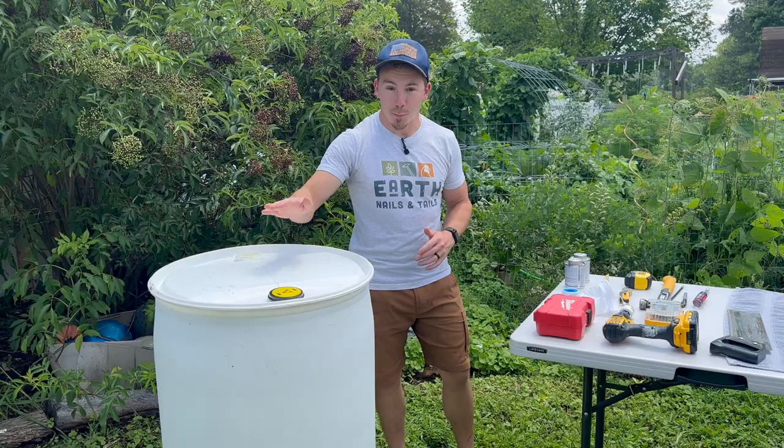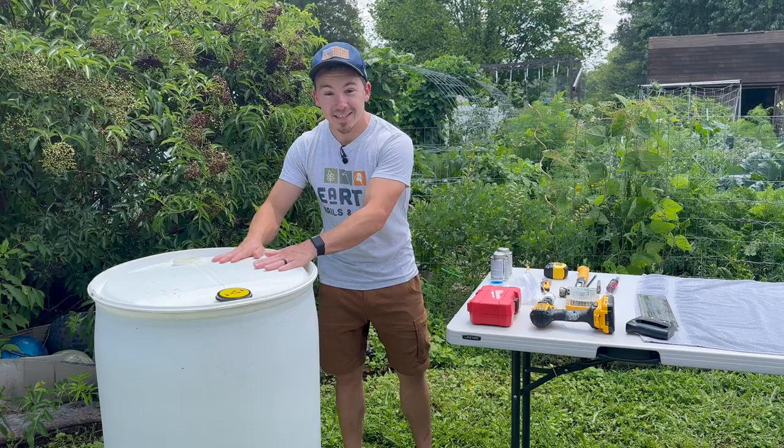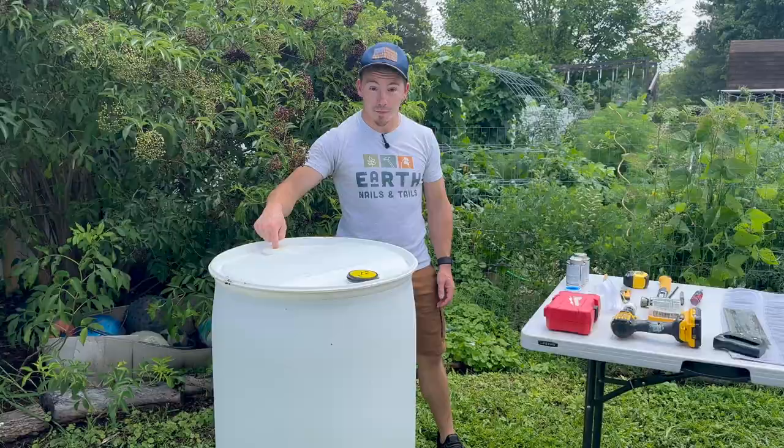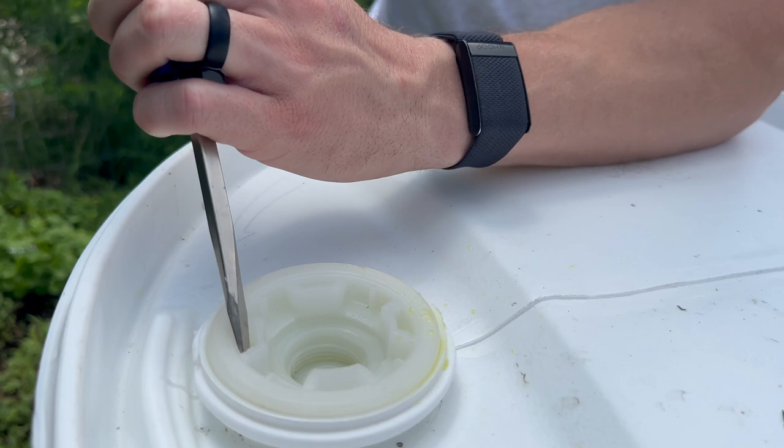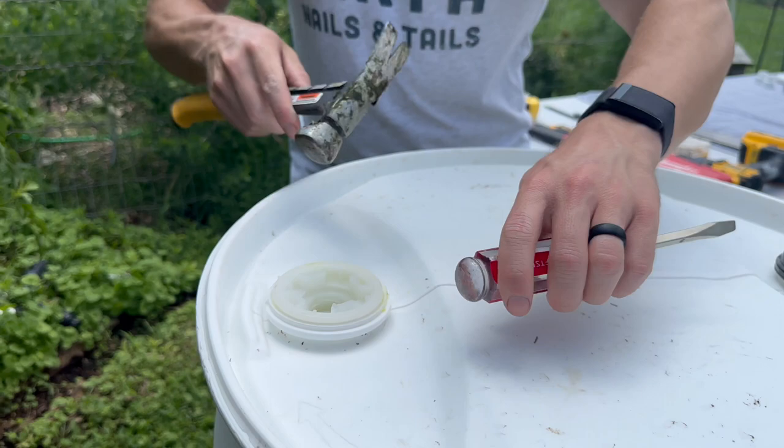All right — so we've got our barrel, we've got our tools, we've got our materials, we understand our location. Now it's time to finally assemble the barrel. The first thing I'm going to do is pop the seal on this vent port right here. I take my flathead screwdriver and I'm just going to give it a few light taps. And that's going to get that port to come right off.